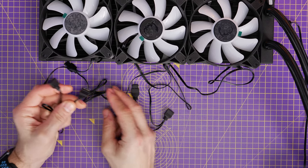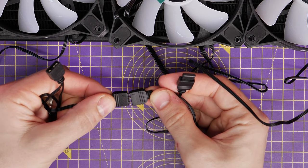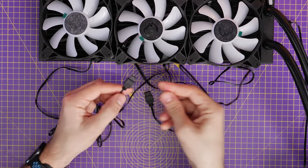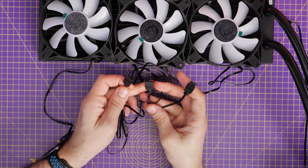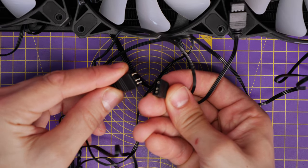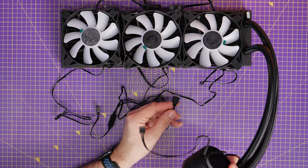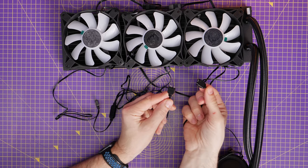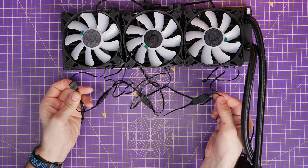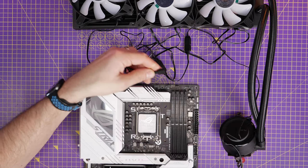For the RGB connections, you want to put one fan into the next — take the male connector and plug it into the female connector of the next fan along, then repeat that process. For each subsequent fan, take the male connector and plug it into the female connector of the next fan, creating a chain between all the fans and also the pump head itself. This means the RGB will be the same across all three fans and the pump head, syncing across all of them when fully connected.